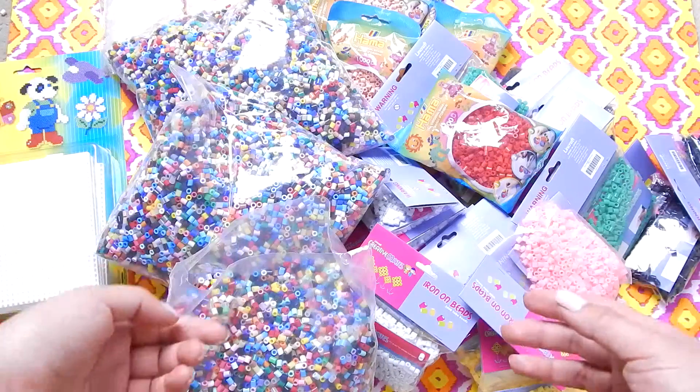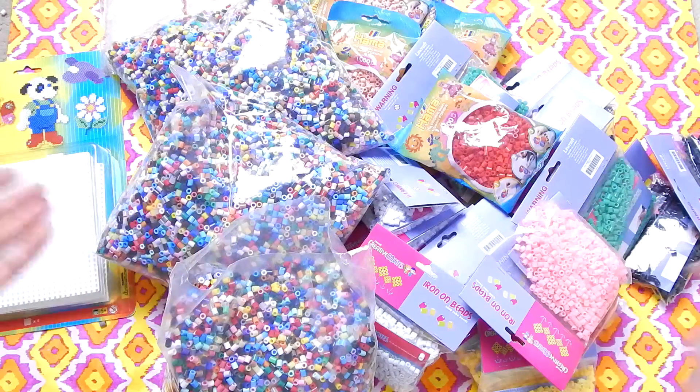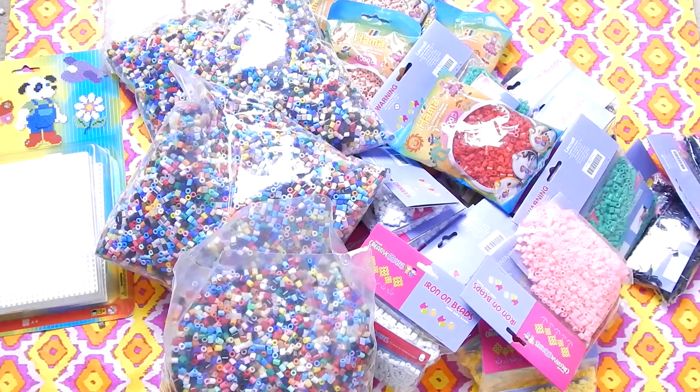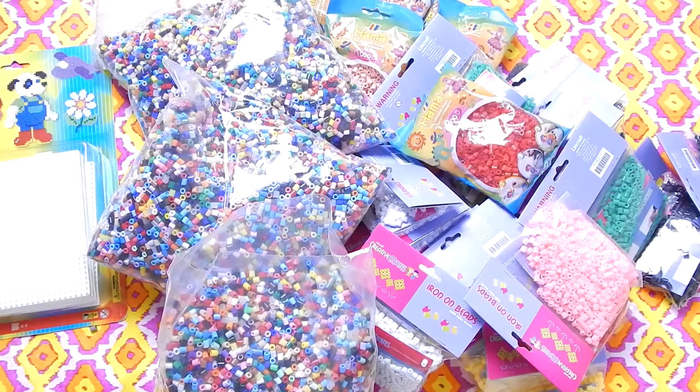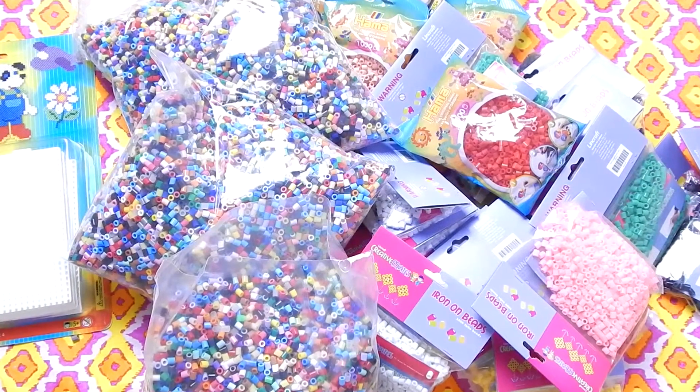The next thing on my list is to get a perler bead tweezer to help me work a little bit faster, and also a perler bead pen. I like watching haul videos so I thought I'd make one for you guys. If you like it, leave it a like, and I'll see you guys next time. Bye!